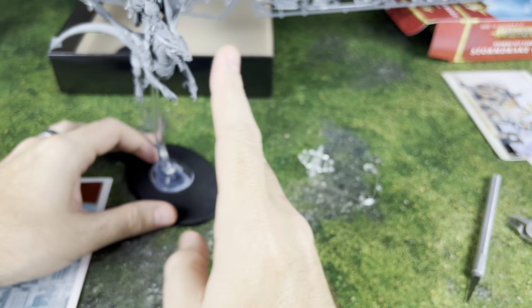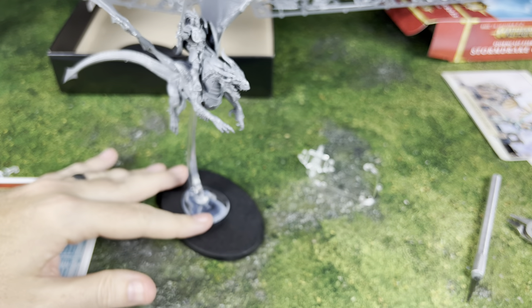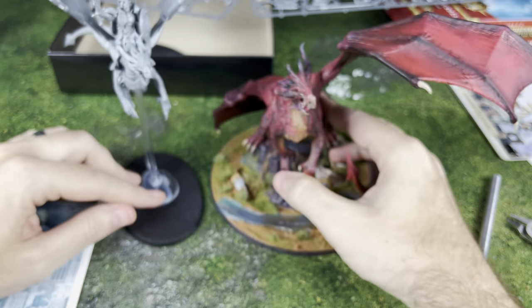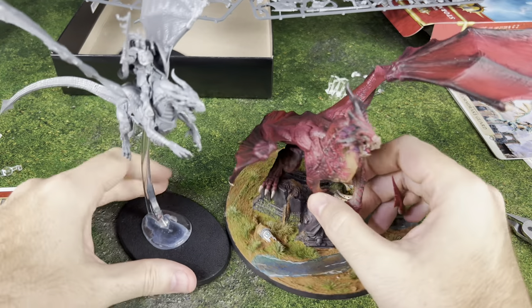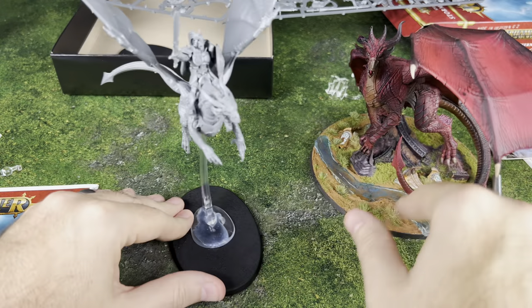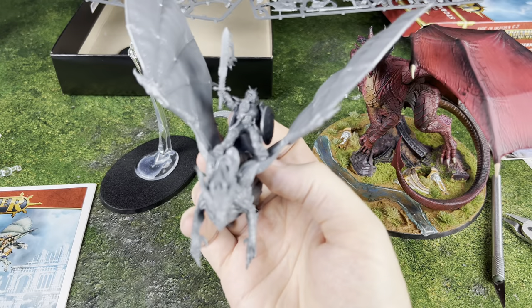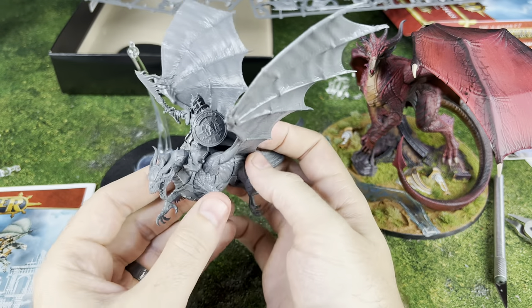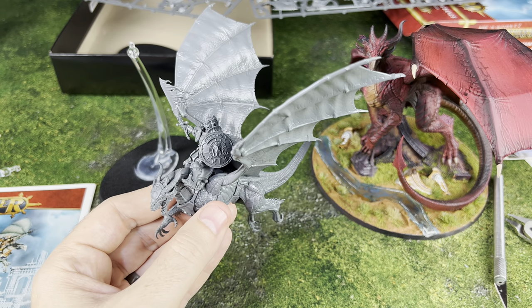For one more size comparison — this is one of the larger models I've got for Stormcast Eternals — I'm going to compare it to Karazai the Scarred, so you can get an idea of how they size up to each other. Alright guys, that is going to do it for this particular video. Thank you for checking it out. Make sure you like the video, share the video, and I will talk to you guys later. May the force be with you, live long and prosper, be excellent to each other, so say we all — always wash your socks and have fun playing games. Goodbye!